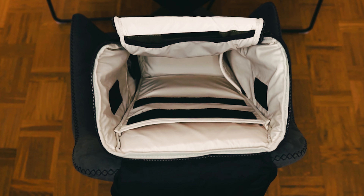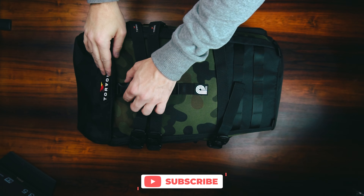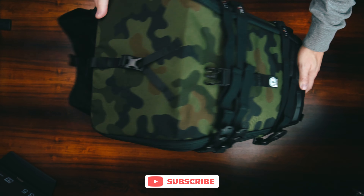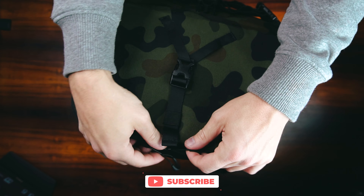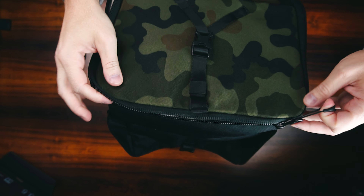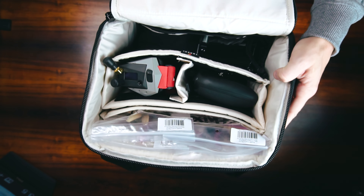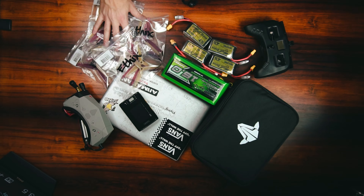There's also a 15-inch laptop compartment, which is nicely padded to avoid any damage to your notebook. The large inside pocket can be repositioned or even removed. In my case, I kept it to store the goggles and remote. I managed to squeeze in a set of Orca goggles, a Tango 2, six sets of HQ props, a large field charging lipo plus charger, four single R-line batteries, a TBS fly mitt, and a TBS gear pouch, which I use to store all the random bits and pieces we need for our hobby.